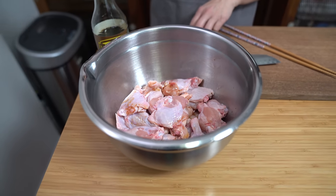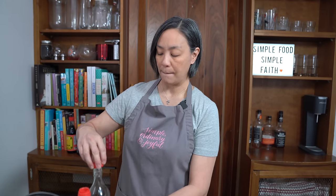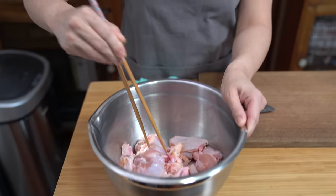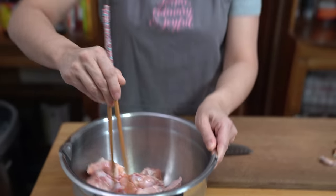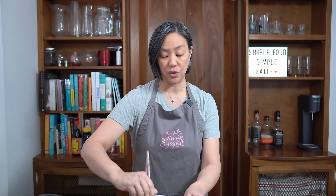Normally I would use Shaoxing wine — that's probably my most used rice wine — but it has a very distinct flavor and I don't necessarily want that in these chicken wings. If that's all you have, by all means use that. We've been known to use bourbon in the past or even a dry sherry would do the trick, and if you don't have it, just omit it. I'm going to mix this to marinate the chicken a little bit before cooking. Marinating your meat before you cook it does add a ton more flavor.